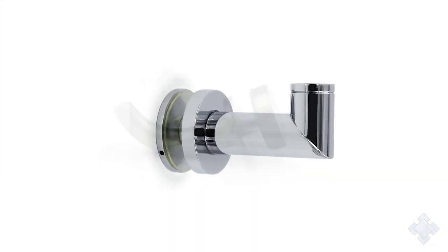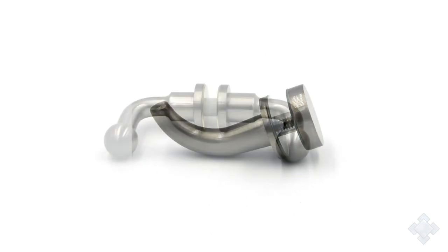So those are just five — we have a number of different robe hook options, again both single-sided and back-to-back.